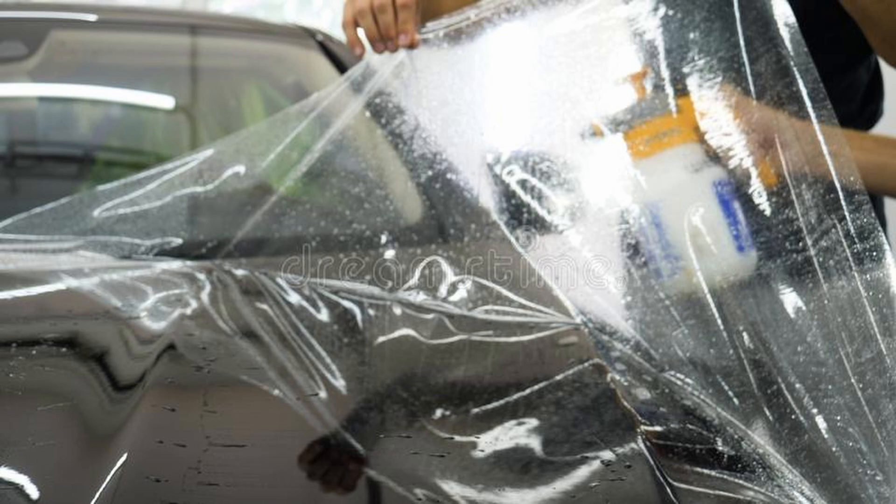Vinyl wraps can alter the appearance of your car, whereas PPF wraps usually don't. There are a few that have a slight prismatic effect, so they can alter the color slightly — I'm getting one on my car. Some PPFs also have a matte appearance, but they don't tend to come in a multitude of different colors. You can put vinyl on to alter the color, then put PPF on top of the vinyl.